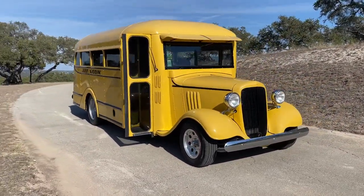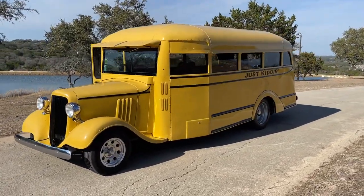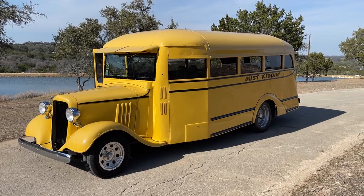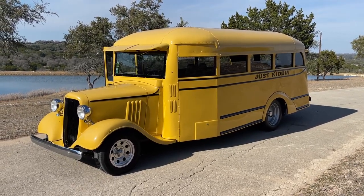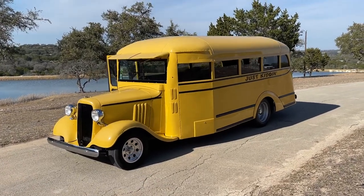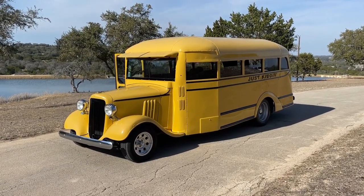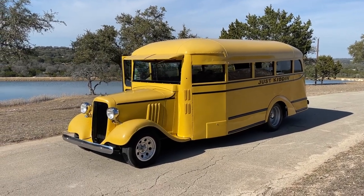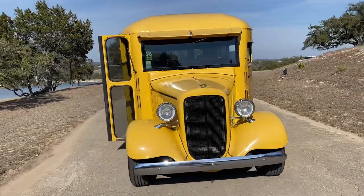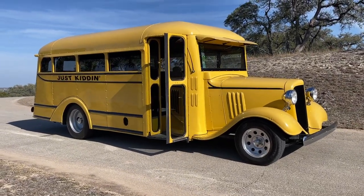Having been around old cars for the better part of two decades, this is the first time we've encountered a 1935 school bus that on top of everything has been really nicely restored and customized to be a driver. It's certainly not something you see every day — just finding one to restore seems to be a challenge in itself. Now that it's fully done and ready to enjoy, we certainly hope it gets appreciated and goes to a place where it gets used and enjoyed.